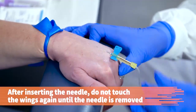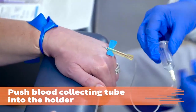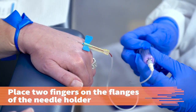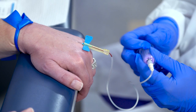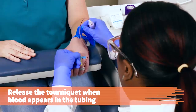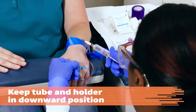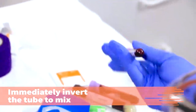After inserting the needle, do not touch the wings again until the butterfly needle is removed. Push the blood collecting tube into the end of the holder. Place two fingers on the flanges of the needle holder and use your thumb to push the tube onto the double pointed needle. Make sure you do not change the needle's position in the vein. Release the tourniquet when the blood appears in the tubing. Always keep the tube and the holder in a downward position so that the tube fills from the bottom up. Immediately after removing the tube from the needle holder, gently invert the tube to mix the additives and the blood.